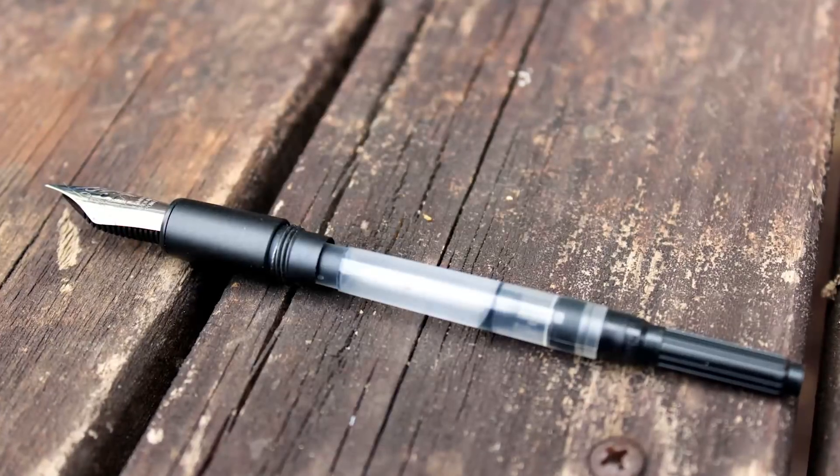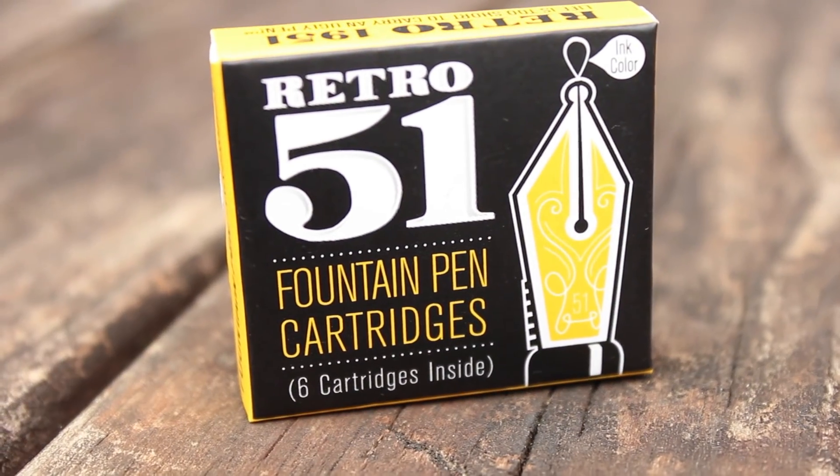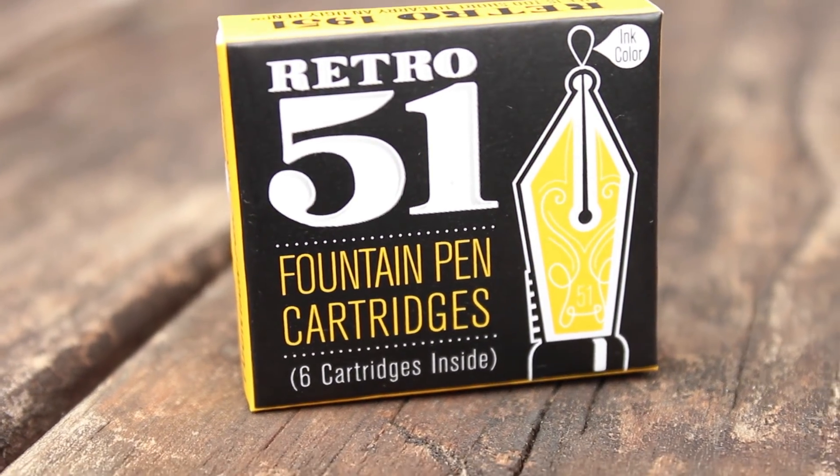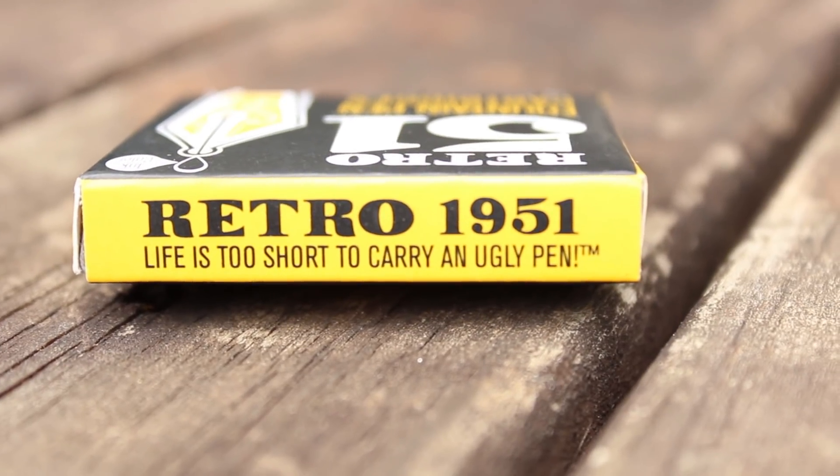The converter you have to buy separately is made by Retro 51, but thankfully it is a standard international converter, which I love and wish everyone would use. If you don't want to use the converter, you can buy Retro 51 cartridges, which come in beautiful wrapping — their designers are absolutely awesome. That said, they're not the biggest cartridges and don't have the biggest color range. The converter is a little bit bigger than the ones in Jinhao fountain pens, which is helpful because even though this is a somewhat dry pen, the ink only lasted me about two to three days with moderate use.